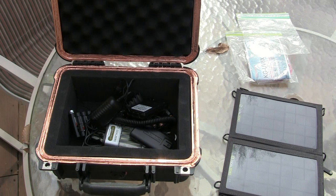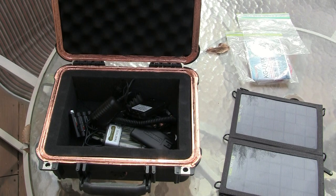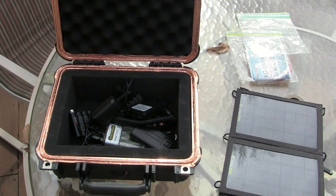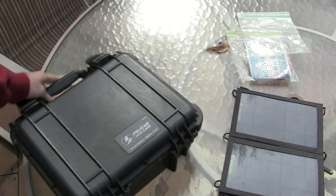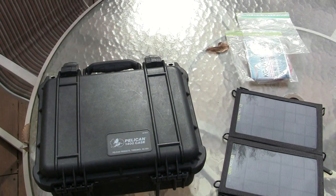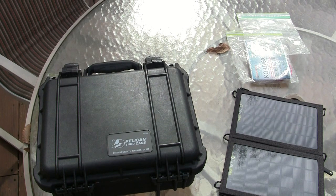Hey folks, this is the little EMP box that some of you may have seen in my radio solar charging video. It is a Pelican box, a little 1400 series case that I picked up on eBay for about $25 plus shipping. I never buy Pelican cases new — you can always pick them up for a good price on eBay, you just have to be patient.